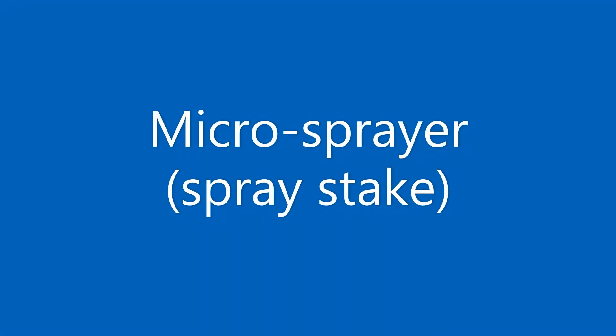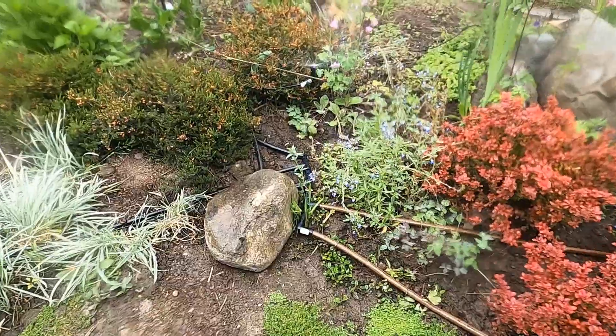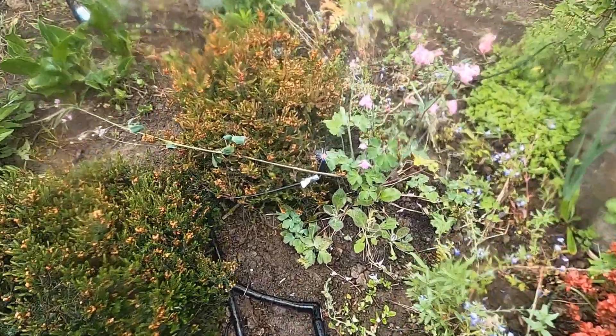I'm Ella Kovaleski, your instructor for Horticulture 360 Irrigation and Drainage. This week we're going to take a look at the micro spray irrigation system I have in my home lawn. In this video you'll see a variety of different micro sprayers.